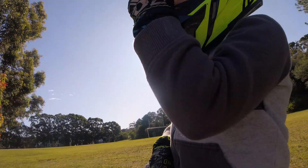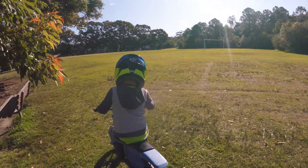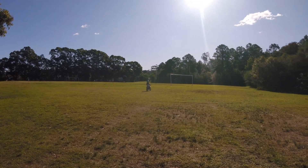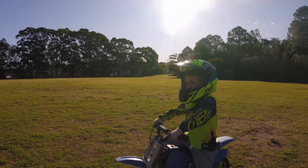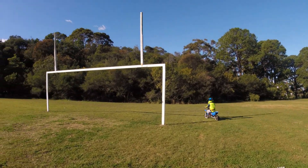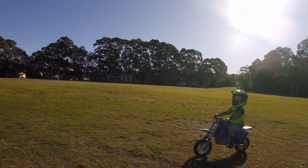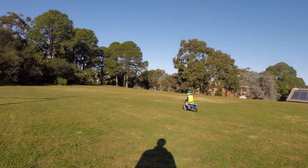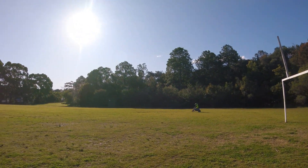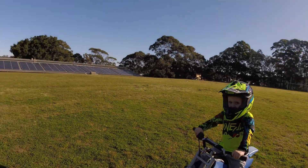How do you like it? Yeah, good! Let's go again. When you see my hand go — one, two, three — go! Lift your feet up. You scared me then!